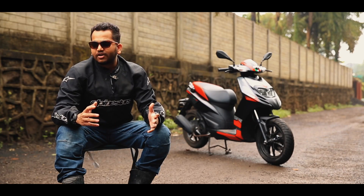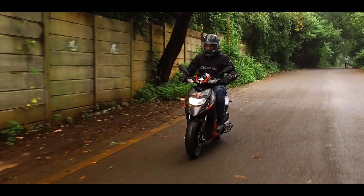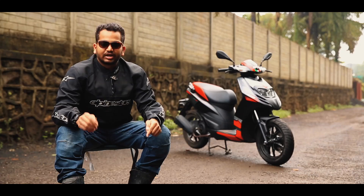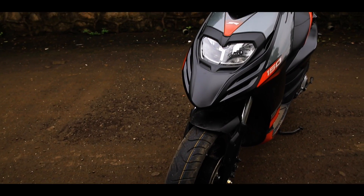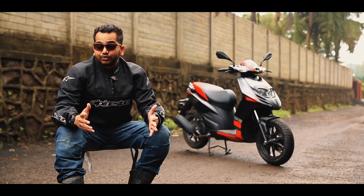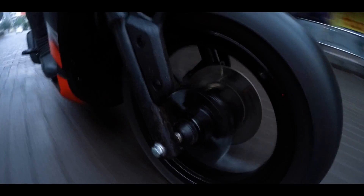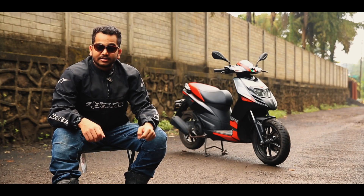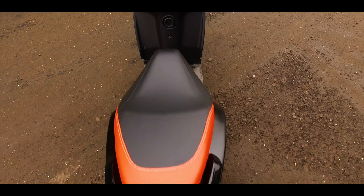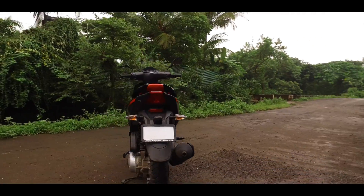Some might find the sharp front beak a bit off-putting, but overall the SR150 is a rather stunning package. You get twin headlamps with a contrast of plastic and paint around it, and a healthy mix of decals making it look sporty. Large wheels amplify the proportions, hence making it look like a big scooter. Stylish pillion grab rails, dual tone seats, a unique reverse styling, and a larger splash guard ensure that the SR150 stands out from the crowd.